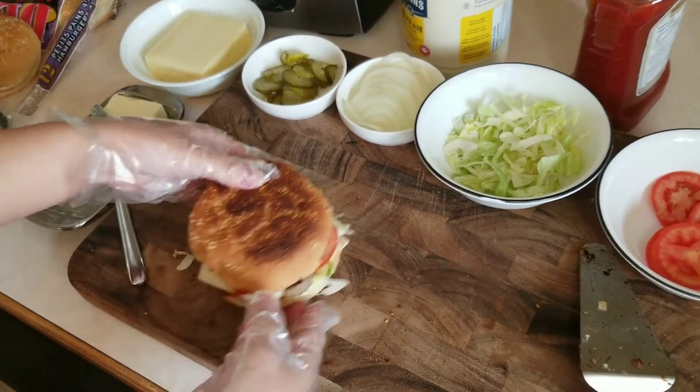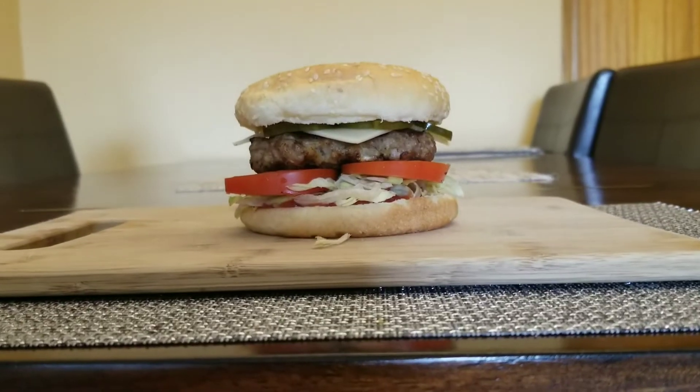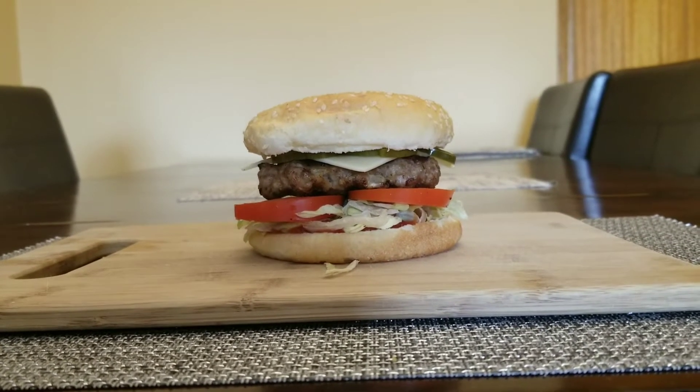Now the burger is ready. This is the finished product of my homemade hamburger. Enjoy!